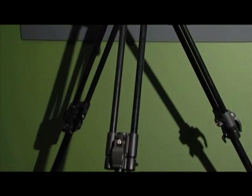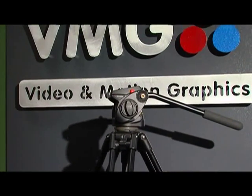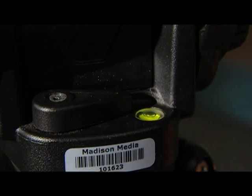Unless you are chasing after a breaking news story, the best way to keep your camera steady is to use a tripod. A tripod has three adjustable legs. The legs can be extended or collapsed, depending on the shoulder. Don't forget to check the bubble near the top to make sure your shot is level.